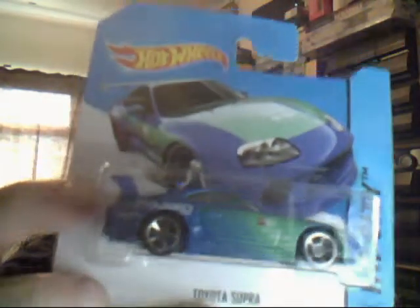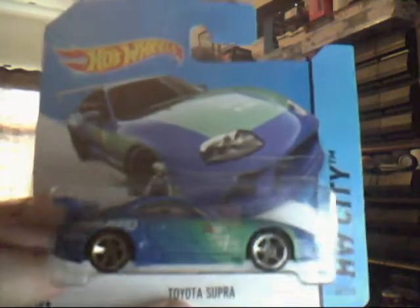Toyota Supra. Very very popular model this — the Fast and Furious version. This one's nice but could use better wheels. I reckon I agree with everybody who customises this with better wheels — 100%. They're nice but with a different kind of wheel they'd look even better.